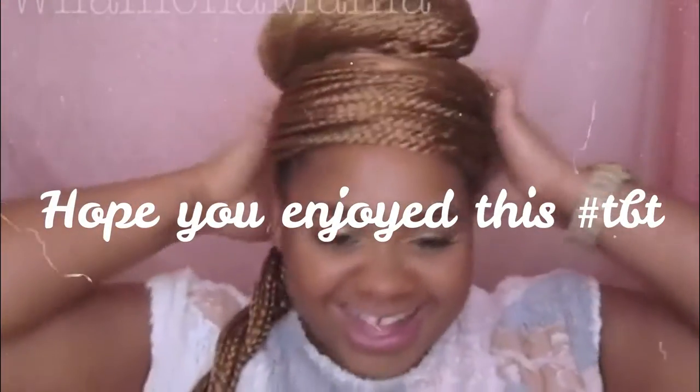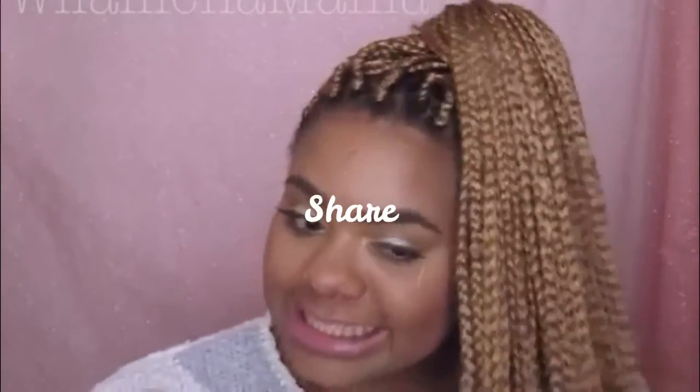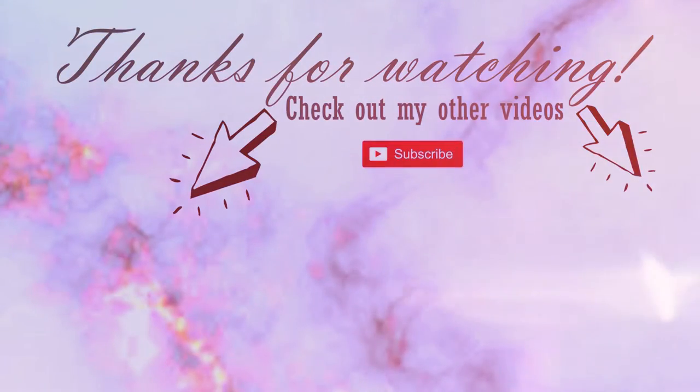That is the video. I hope you guys enjoyed. Don't forget to subscribe, like, and share this video with your friends, your family, your associates. Thank you and I'll see you guys on the next video.